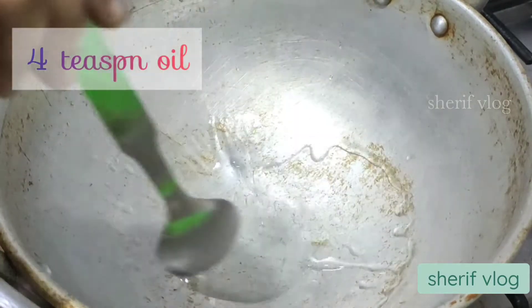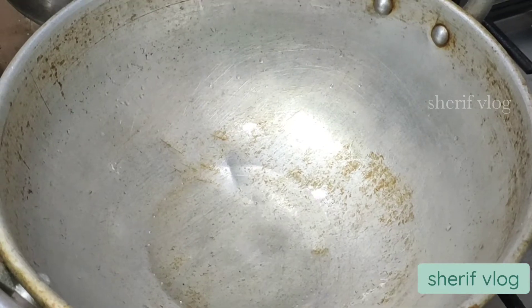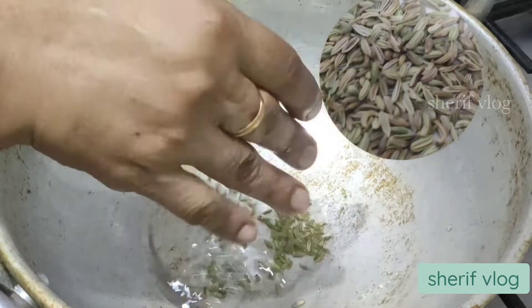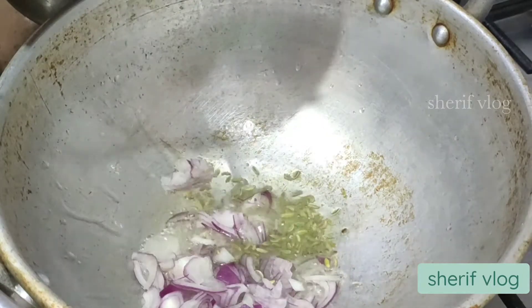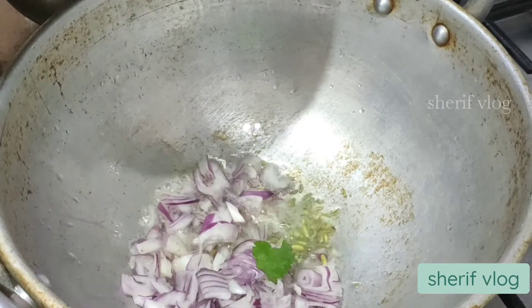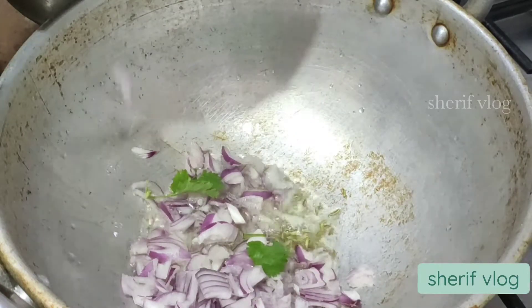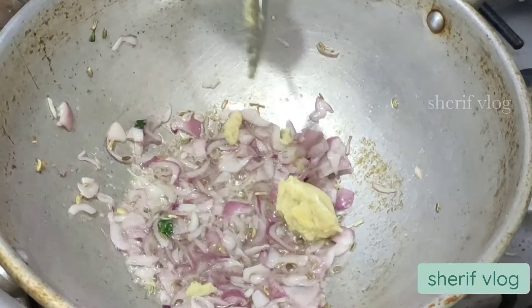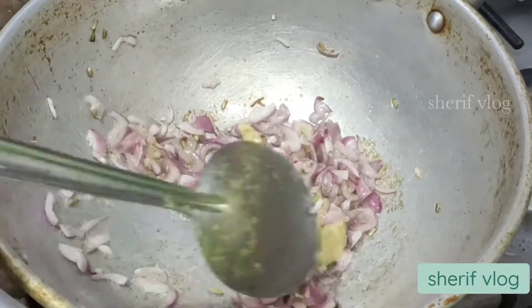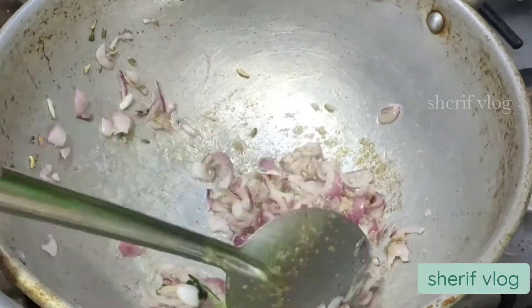In a kadai, I am going to add 4 teaspoon of oil. Once the oil is hot enough, I am going to add fennel seeds and then the chopped onion. Once the onion starts turning golden brown, I am going to add ginger-garlic paste and mix it well till the raw smell goes away.